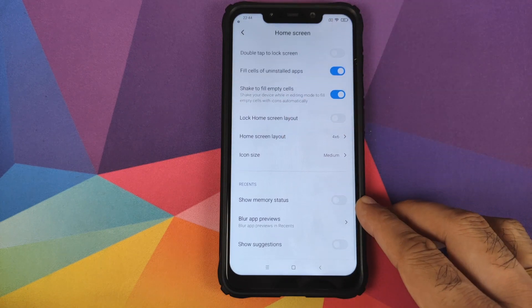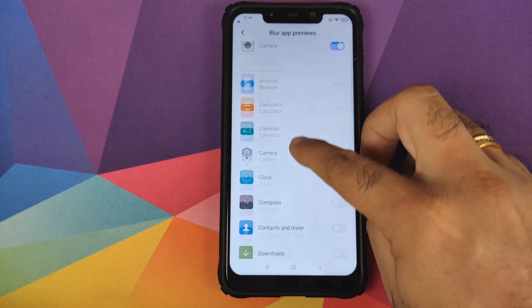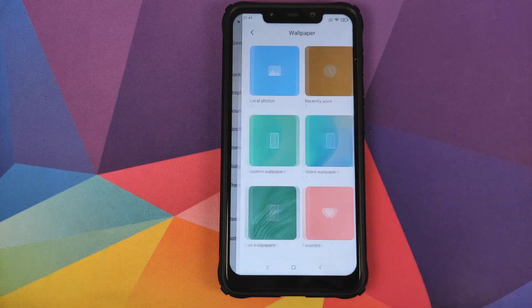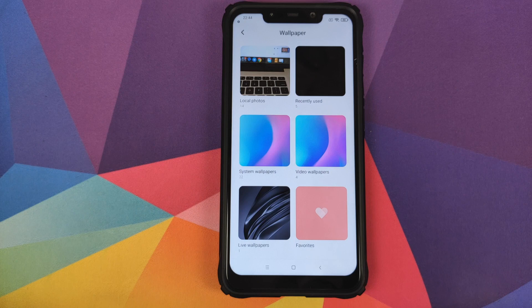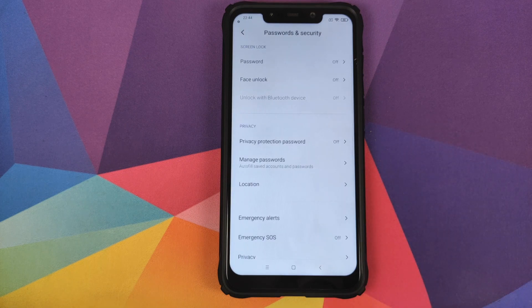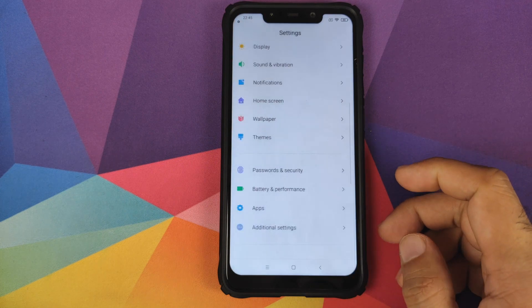You also have the option to see memory status in recents, blur app previews for selected applications in recents, and see suggestions in recents. Then you have wallpaper — you can customize your wallpapers and choose between four different video wallpapers, with more available from Xiaomi's store. Then we have password and security: face unlock is working absolutely fine, password also works fine, and as mentioned earlier, the fingerprint scanner is broken for FPC users but does work with the Goodix fingerprint scanner. You can check which fingerprint scanner you have by downloading the Device Hardware Info app from the Play Store.